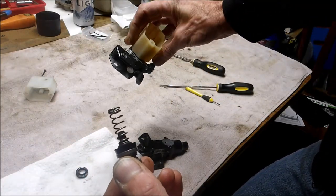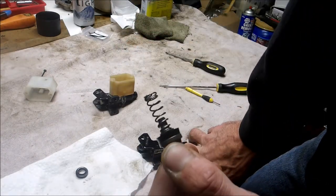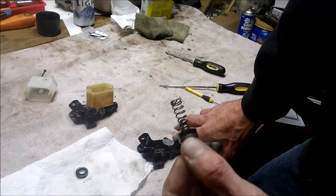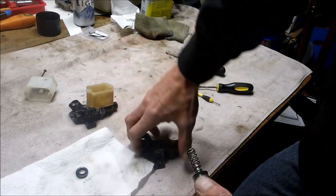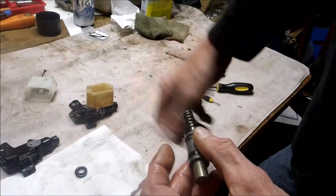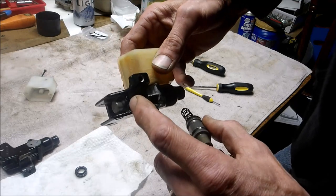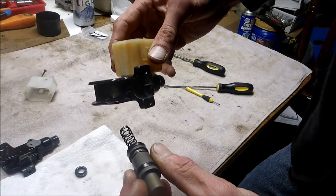Why spend so much money on one of these not knowing if it's going to work, especially if you got a used one? Also, a little tip: I found that buying motorcycle hand brakes is actually better. I've bought one from a used Katana, put it on the Polaris, and it had the same fitting on the end. It worked out beautifully and held up better than these do. Okay, so we're gonna take this apart and see how it goes back together.